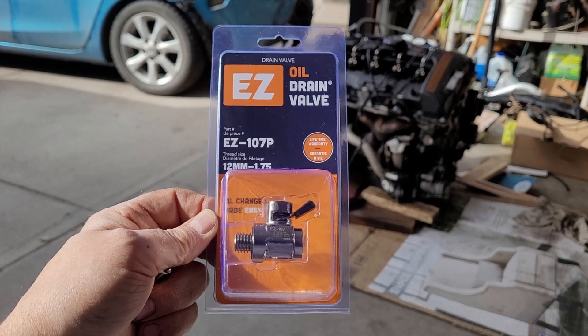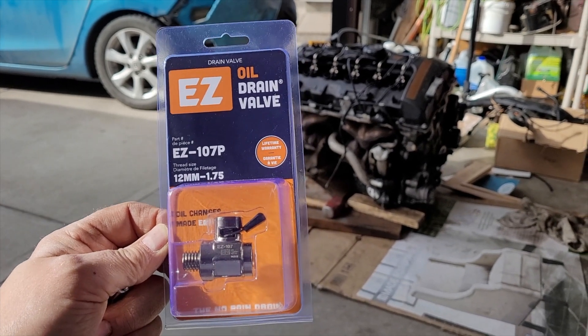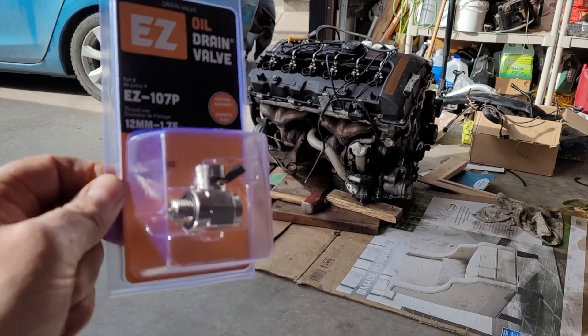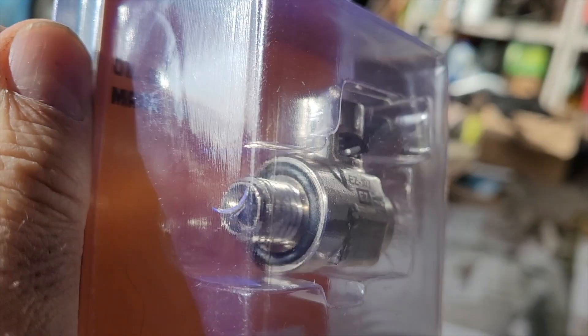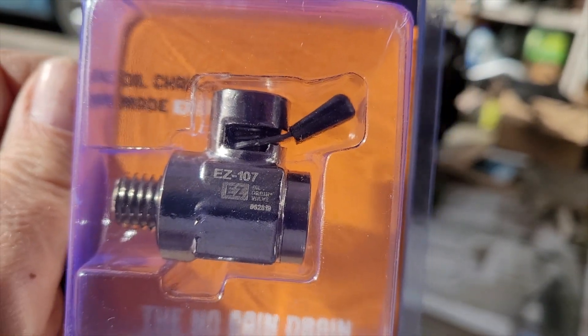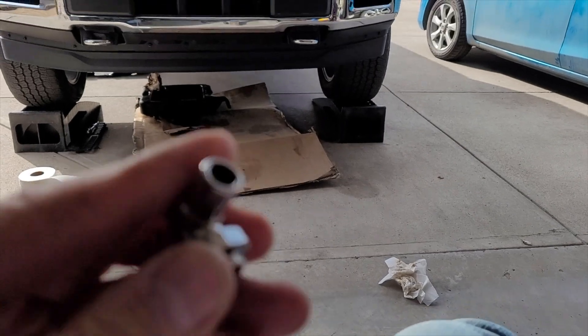So what I've decided to do is get an easy oil drain valve. I picked this up at the Ford dealer, but I think you can get it from most parts stores. Here it is — easy oil drain valve, lifetime warranty. This one is 12 millimeter, fits the 3.5 EcoBoost and I believe the 5-liter as well. It screws in where your drain plug goes and it's got a heavy-duty spring-loaded valve that you just pop open and swing over when you want to change the oil.